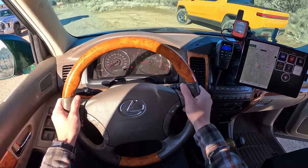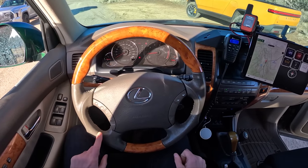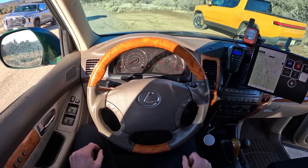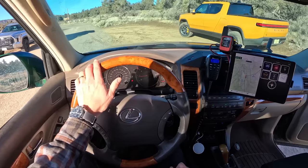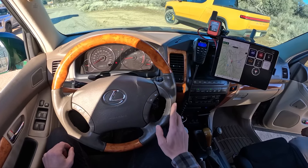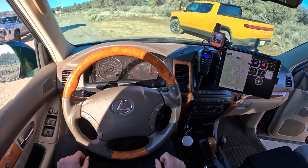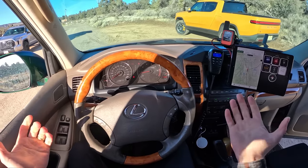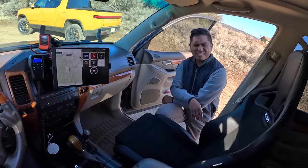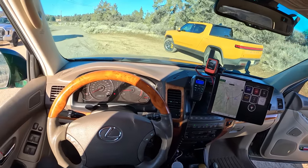The steering wheel is really chunky — it looks very OEM plus. The original one was just toasted, the leather was shot. This is a steering wheel from the Land Cruiser of the same year. Good old Toyota — you could fit a lot of parts across platforms, they carry over. I think we're done — should we take it for a drive? Let's pop the sunroof, get a little more light in here.